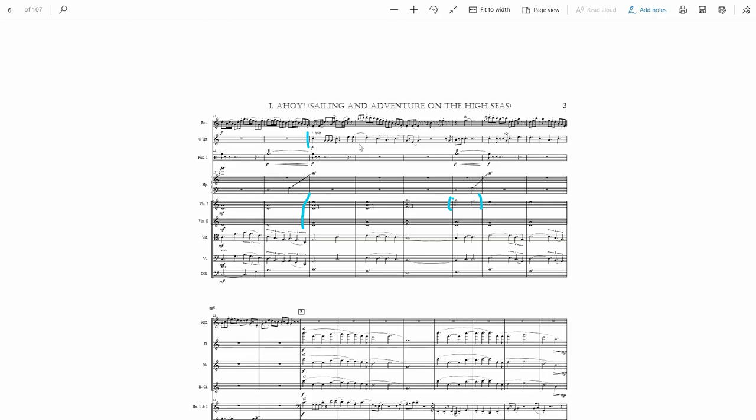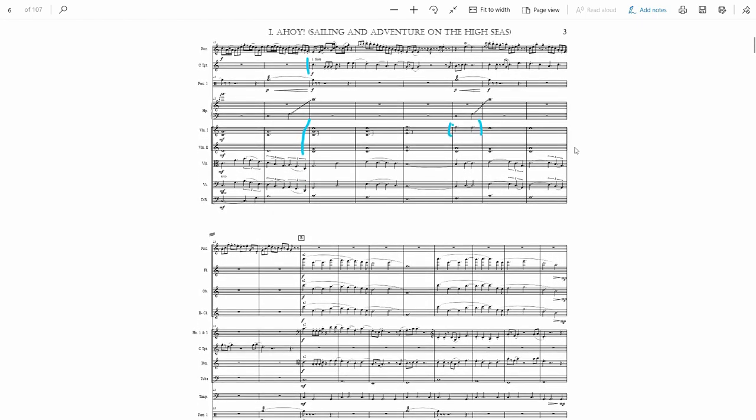I have it in C major, which is such a cheerful, optimistic key. I have it on just a solo trumpet because you get a nice bright optimistic sound. The string bed underneath, even with that contrapuntal thing in the viola and cello, is very relaxed — it's meant to be like the sea, sort of giving you an ocean-y feel.